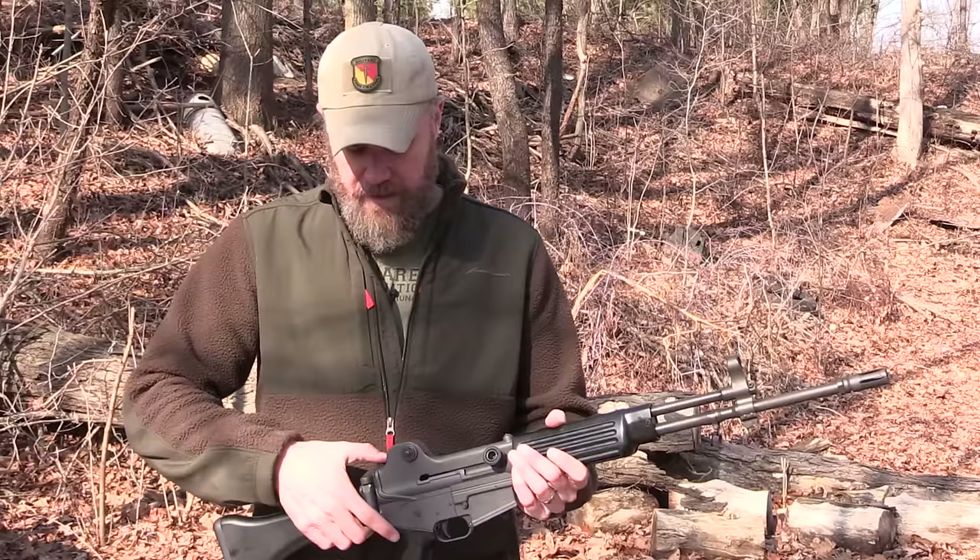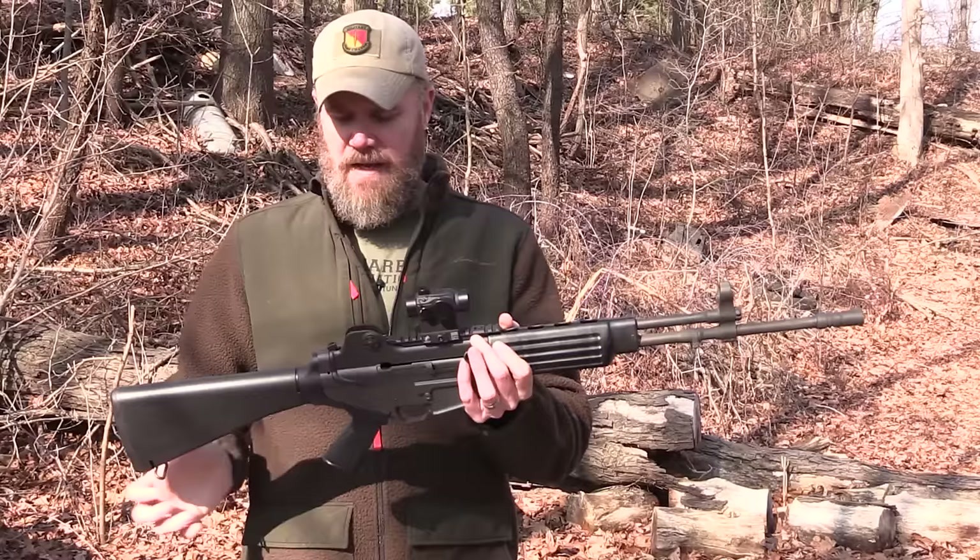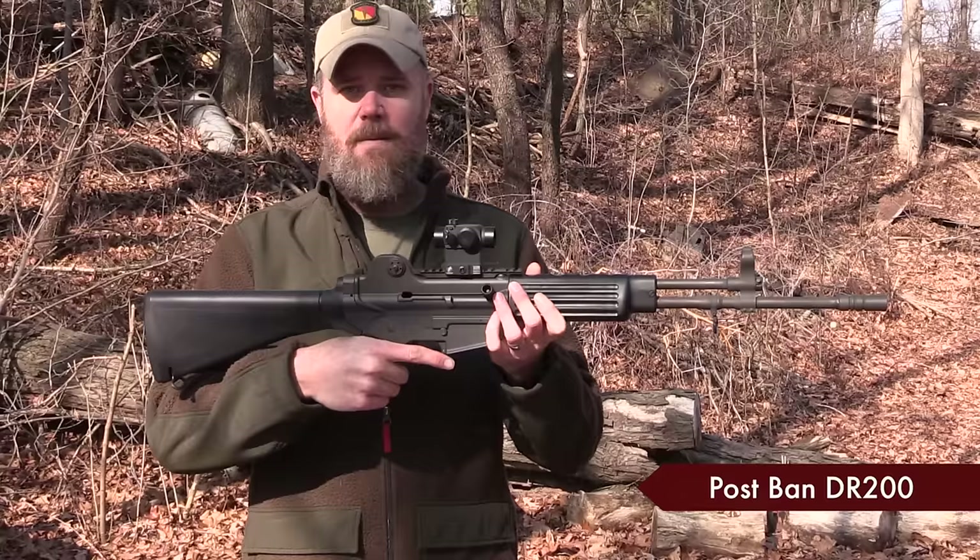It continues on in military service today. Unfortunately the guns are no longer being imported. After the Clinton ban, they did bring some of them into the country as the DR-200.